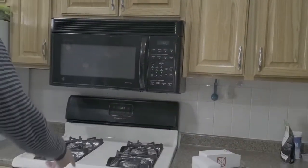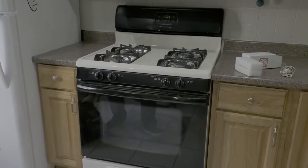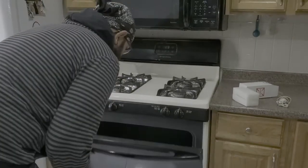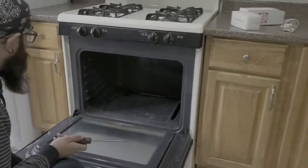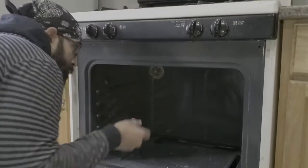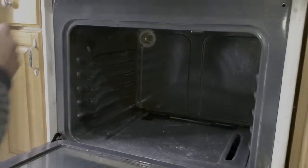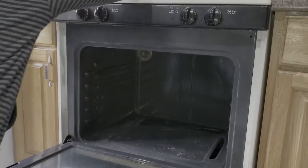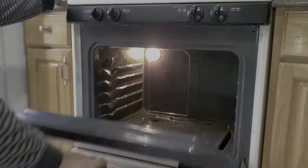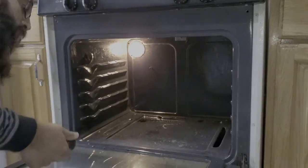I've already gone in and taken out the racks and anything else we had stored in there. Get all up in the oven — there are going to be two screws, at least on this one, here and here. Let me turn on the light — there we go, so much better. Now we can actually see.